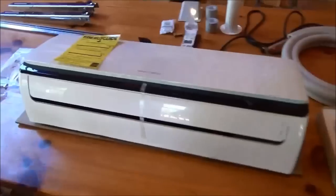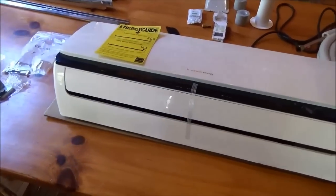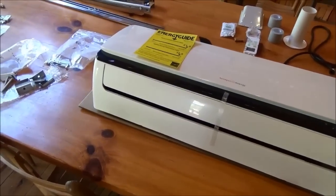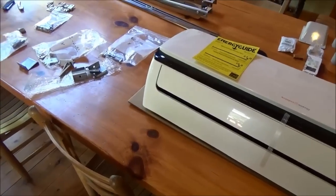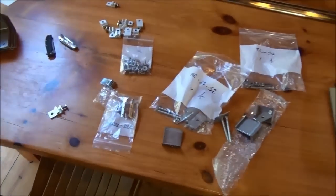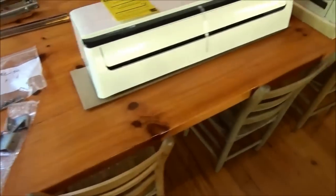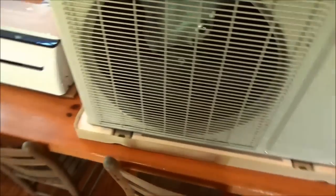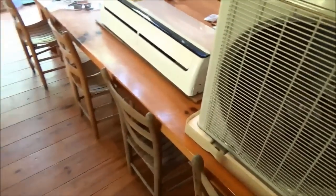I've met the gentleman that designed this — it's the fourth generation, so this isn't bleeding-edge technology. He has worked on this for four years. I saw it about four years ago on the internet, then it disappeared, and now it's come back. We do have this on our website if you're interested — it's a hybrid one-ton air conditioner that runs off of solar.